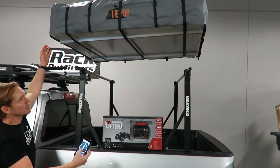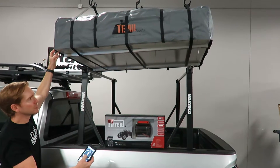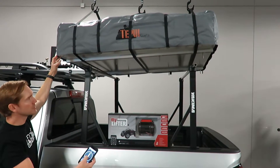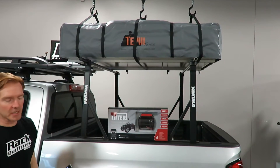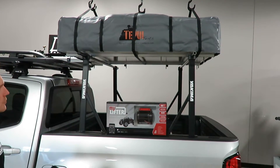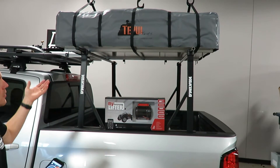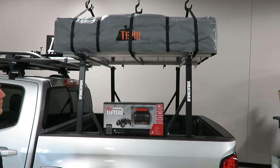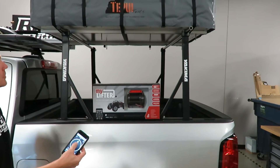What this does is it makes a three person — or at least two person — job into a single person job. Just by hooking this up, it really gives you the freedom to be able to go on trips on your own and not have to have someone else to help you raise and lower these heavier loads off your vehicle.